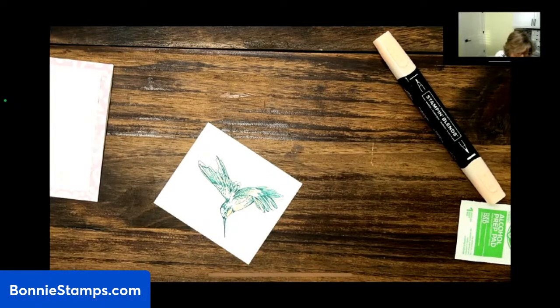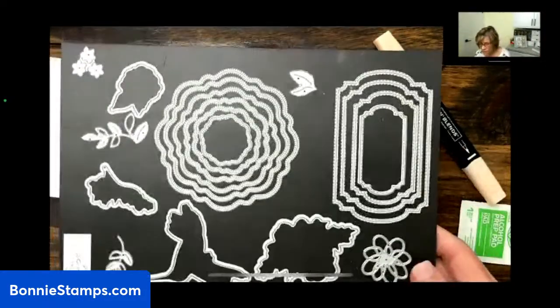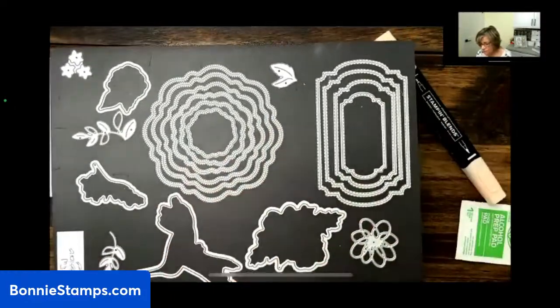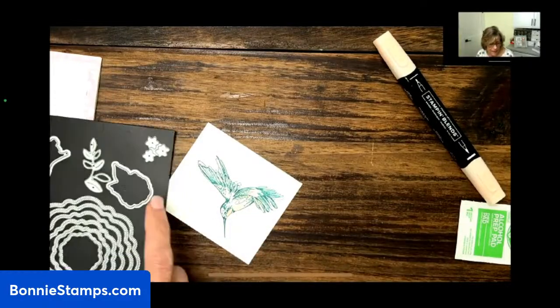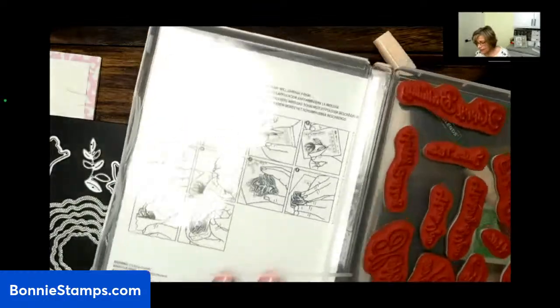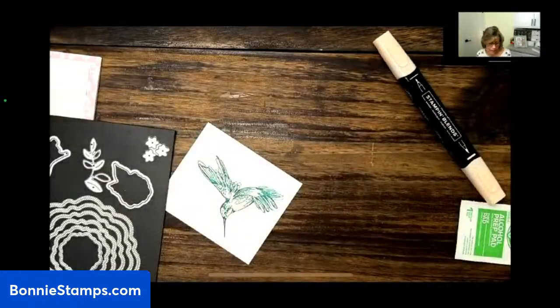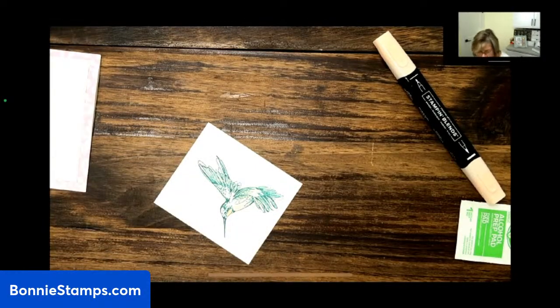We're going to get our Thoughtful Expression die. I use the magnetic boards from Stamp and Storage to put my dies on. These dies take up a lot of space, but if they don't take up too much space, get the magnetic boards that will fit inside your stamp cases. I tape them in there so my dies are with my stamps — I love that for organization. That is a wonderful tip.